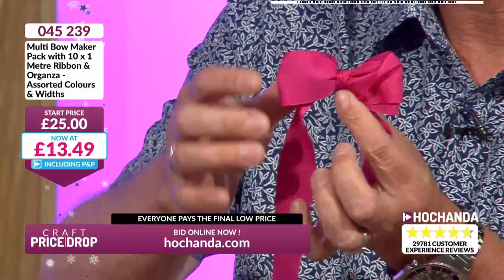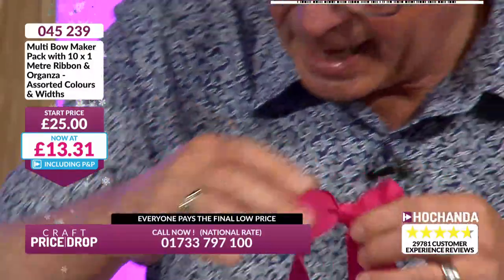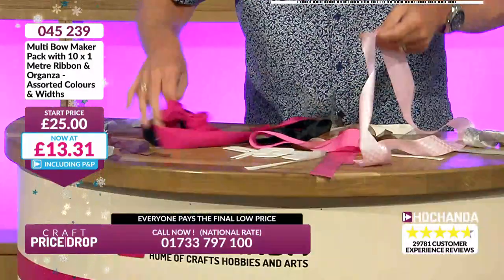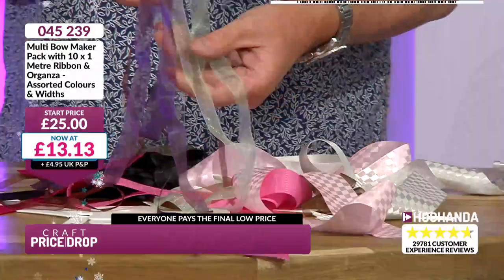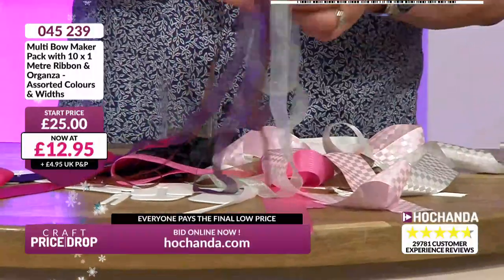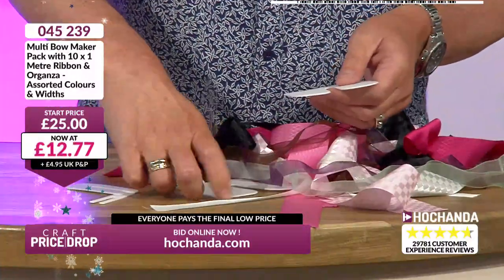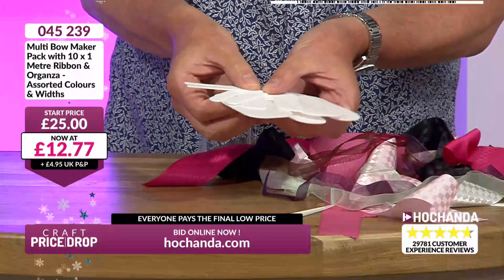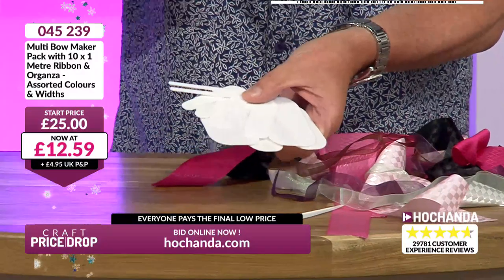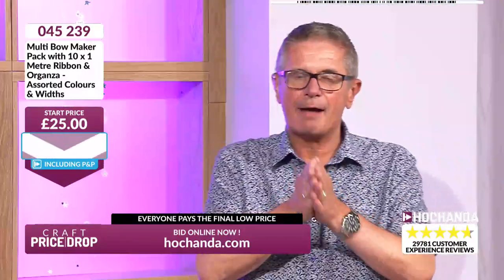There you go — pull it through and you've got a perfectly tied bow. Just trim the tails to whatever length you wish. You can make them double, treble — it's dead simple. You're getting black ribbon, pink, bright pink, pale pink, lime green, turquoise green, and organza ribbon too. If you're anything like the crafters I know, you've probably got hundreds of ribbons at home — now you've got the perfect way to tie them. £12.59 — better than half price.